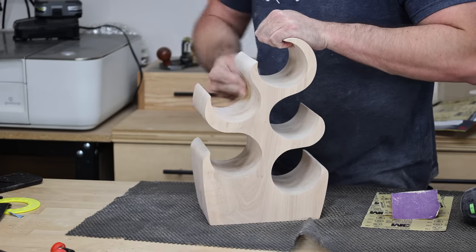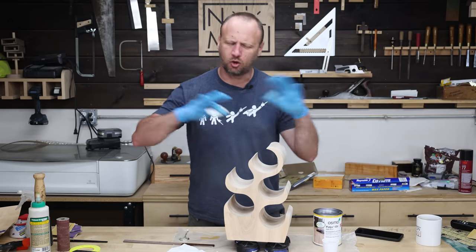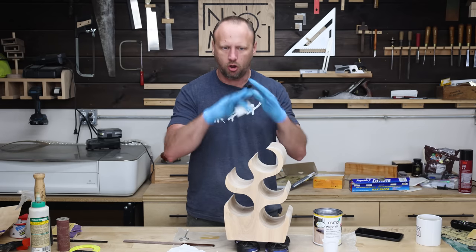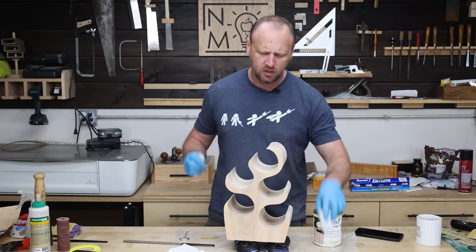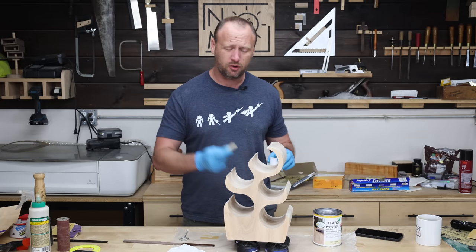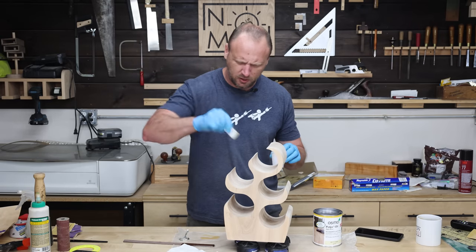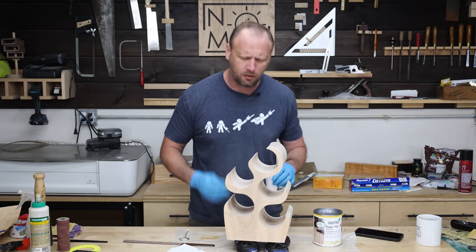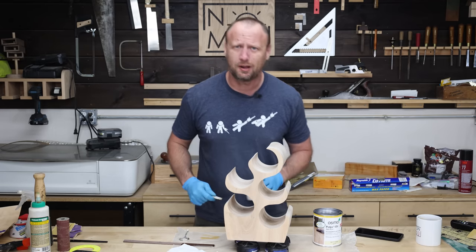That took me about two and a half hours to get the whole thing sanded down — from completely rough wood all the way down to its final sanding. Now I'm going to apply some Osmo oil, buff it in with a white scotch pad, and then wipe off all the extra. Let it soak in, throw another coat on there tomorrow, and then this thing's going to be ready to rock and roll.